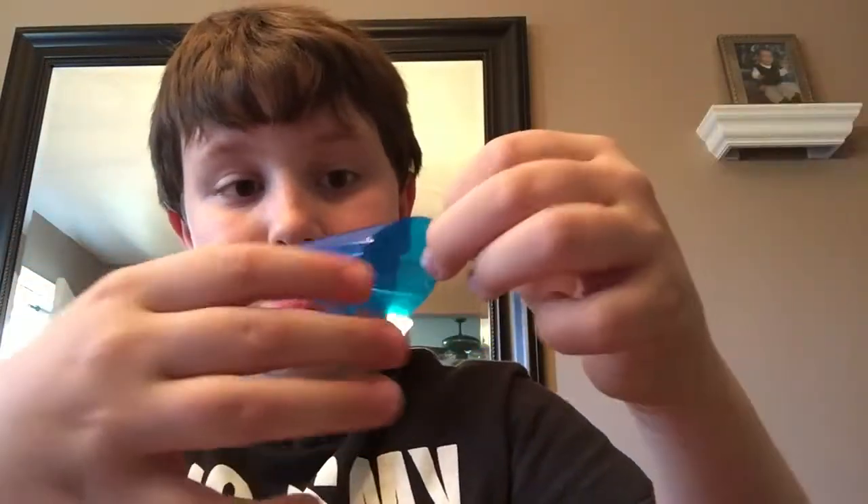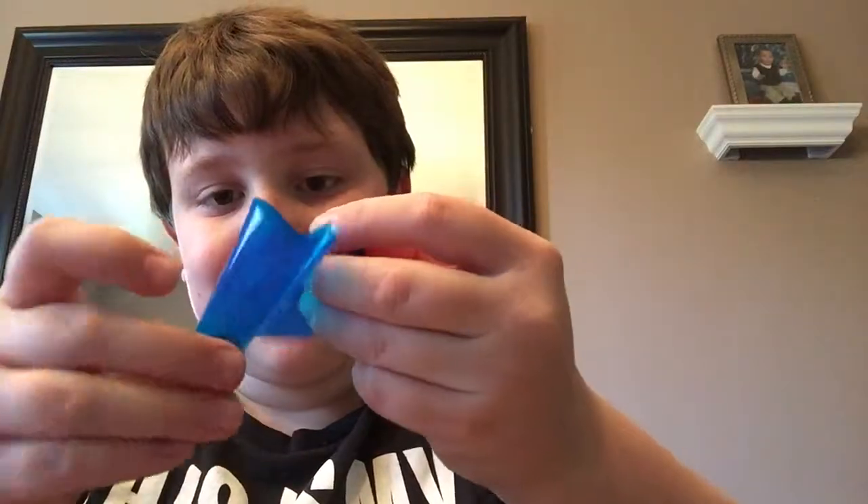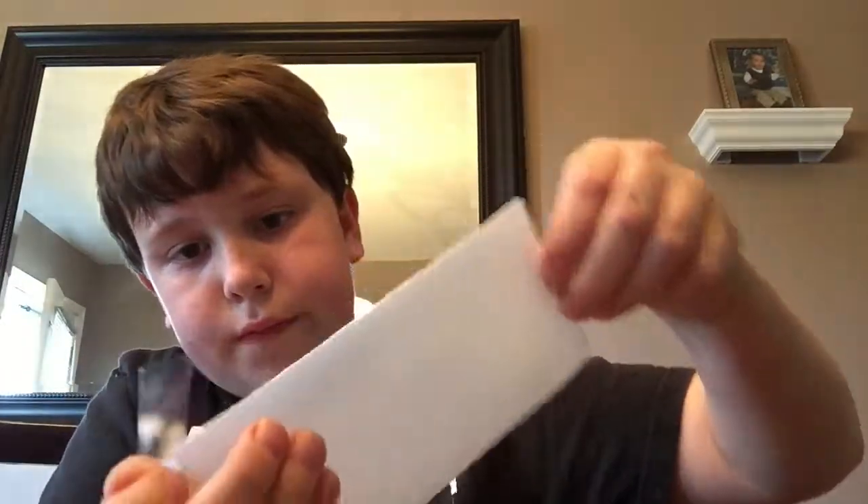Step three: apply the guide stickers to the screen, pull off the covering, and then apply it. Keep in mind to get rid of all the dust before you do this, and to get rid of air bubbles once you've applied it. Then you're all done and you can put your case or skin back on and enjoy the rest of your life.